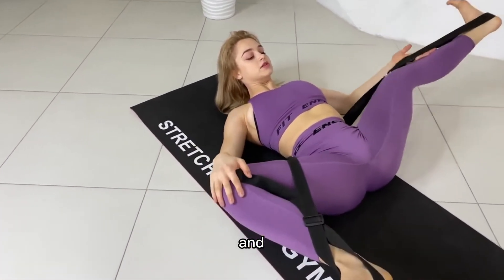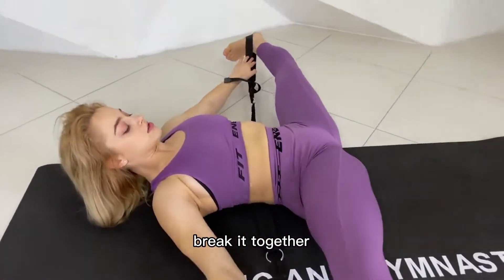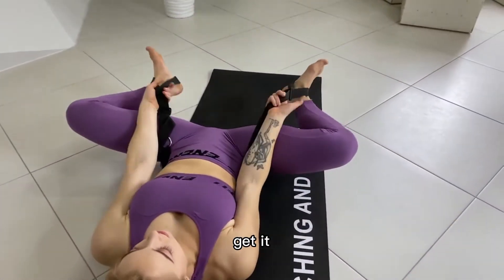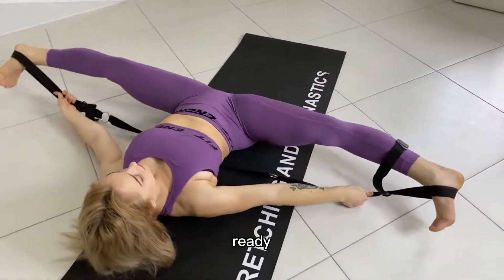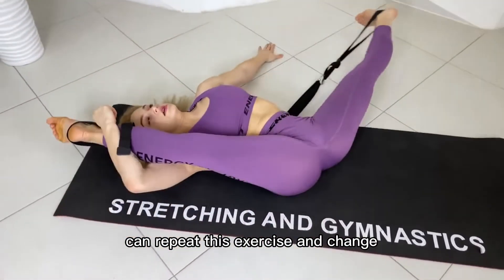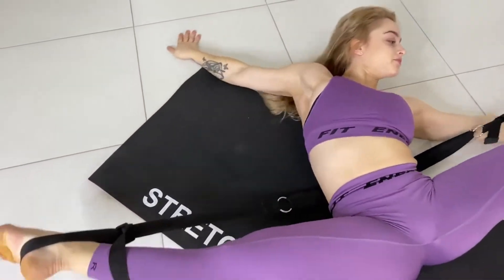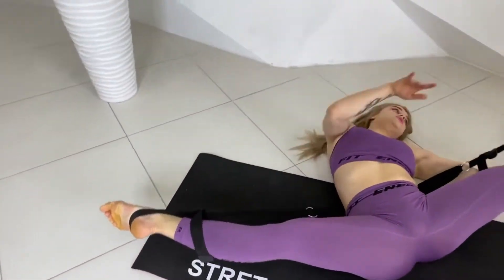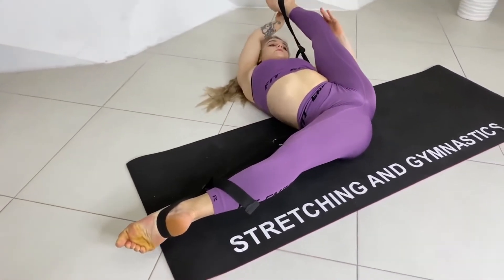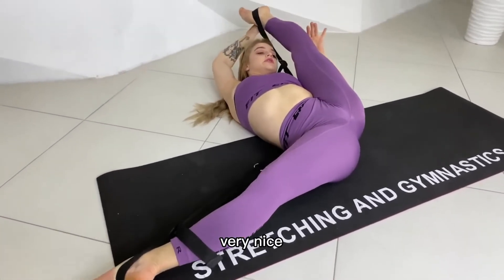Bend together, straighten together, bend together, straighten and bend. Okay, repeat this exercise and change your position. Stretch your leg, bend together. Very nice.